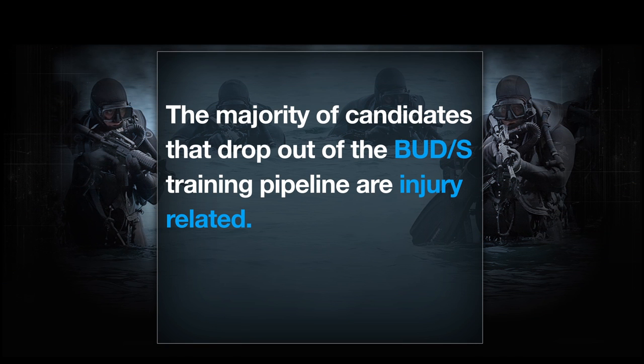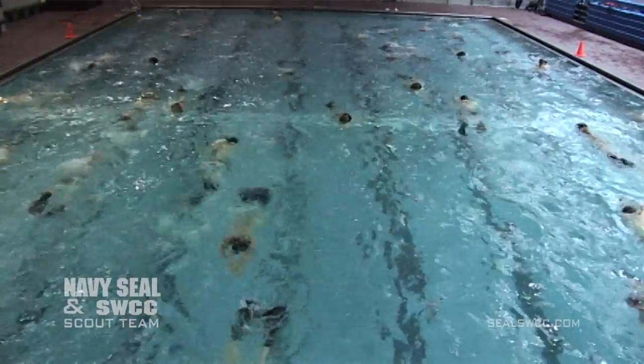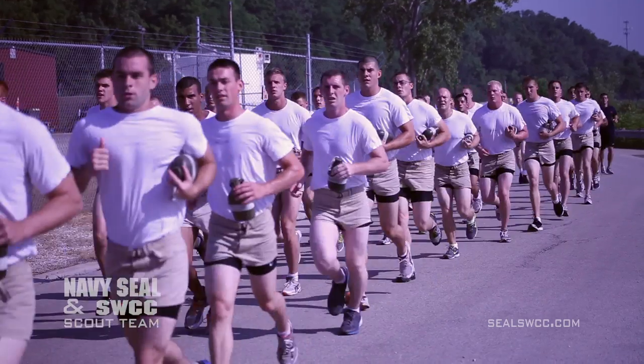Our best recommendation for kids in high school or college coming to our program is to wear the fins in their training regimen before they get here and slowly break their ankles in. We swim 12,000 meters a week and then go for a long run after that, and usually their ankles are shot. The guys who have great ankle flexibility from a swim background that utilizes fins have no injury problems whatsoever.